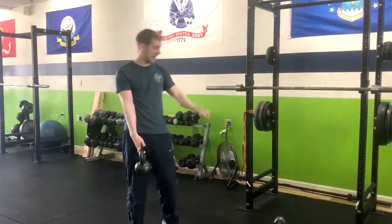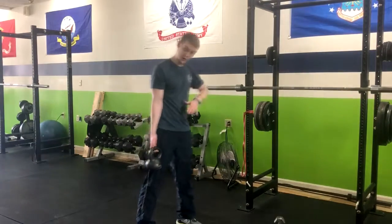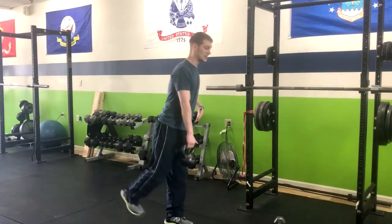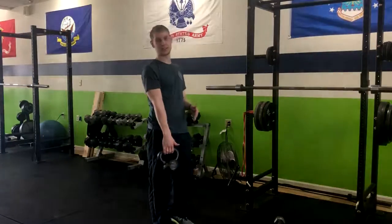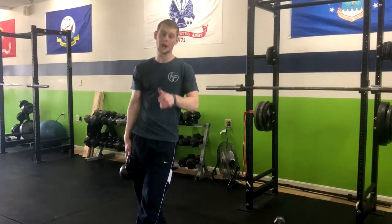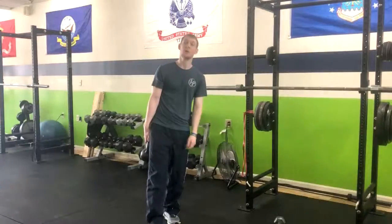If the hand release isn't a good option for you today, no worries — you can do the regular single leg deadlift, and of course you can get supported as well, whatever works for you. That is the supported single leg deadlift with a hand release.